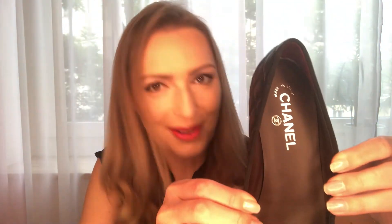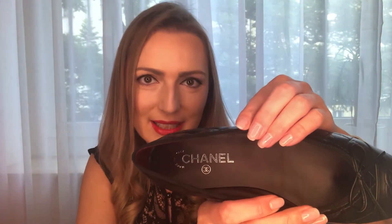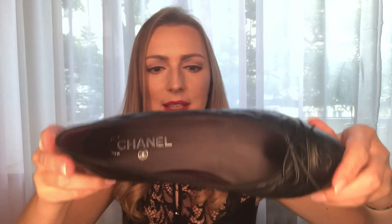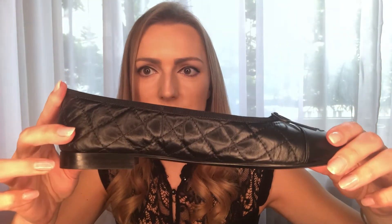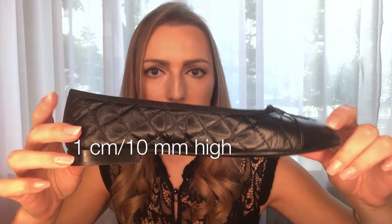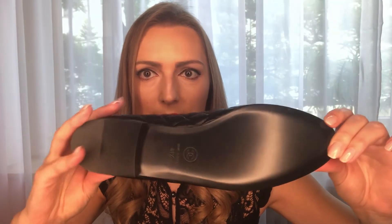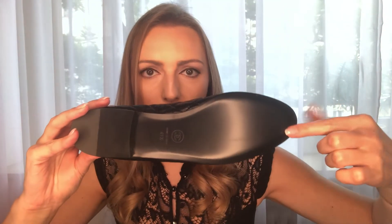The inside slightly looks like a different color but it isn't — it's also black. Of course there is 'Chanel' written on the sides inside, which is in every shoe — nothing special. Then you see the heel, it's a typical ballerina heel, and we have again the full leather sole in black.